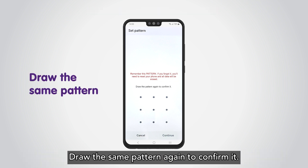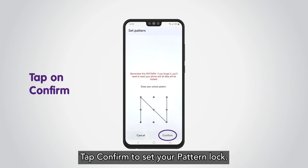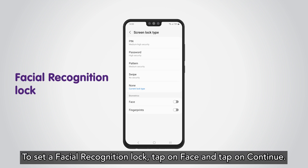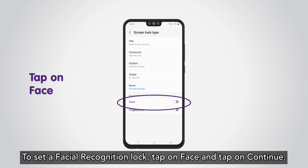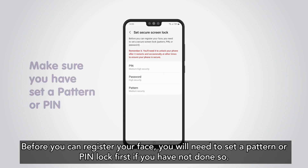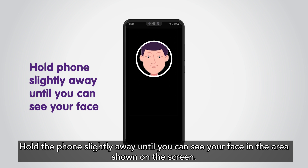Draw the same pattern again to confirm it. You need to set a pattern or PIN lock first to set a facial recognition lock. Tap on Face and tap on Continue. Before you can register your face, you will need to set a pattern or PIN lock first if you have not done so. Hold the phone slightly away until you can see your face in the area shown on the screen.